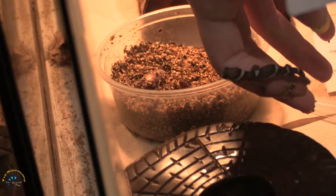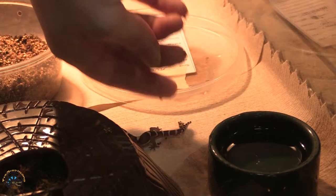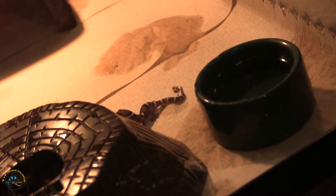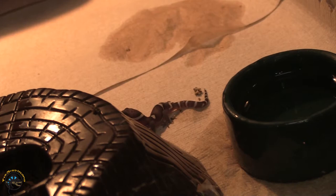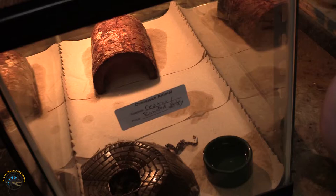He's pretty tame for right out of the egg. Look at you, what a little cutie! That tiny water dish looks so big next to him. You might want to switch it, and that nest box looks so huge for him.